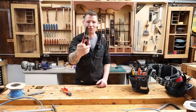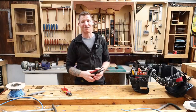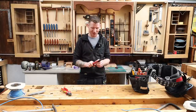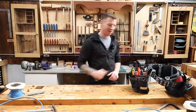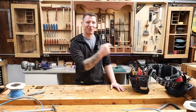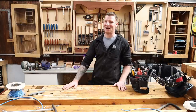At around 35 euros it's not expensive and it's pretty well made. The Milwaukee 7-in-1 pliers is now a mainstay in my tool belt. I can't get rid of my Knipex — I've had it so long — but these will sit alongside each other. Highly recommended. See you in the next one.